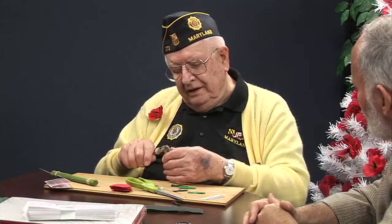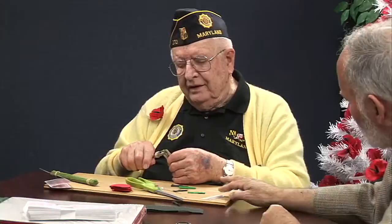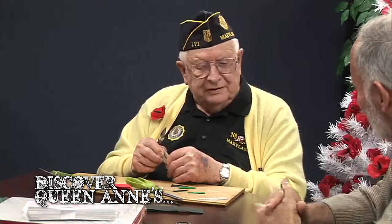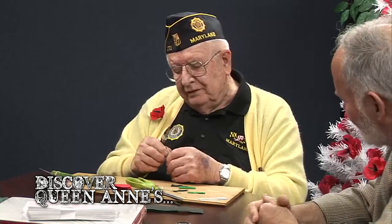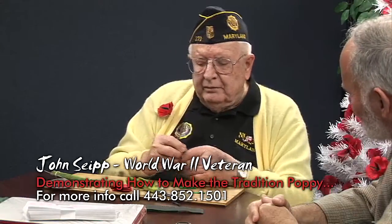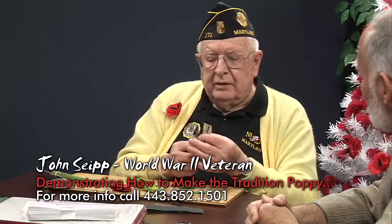Now if somebody goes to one of these workshops, you actually teach them all these steps and all these little tricks with the pieces of metal and everything? Well, yeah. You can take a beer can and make that with scissors. Okay, let's not encourage that with some of our veterans — they wouldn't like that very much to cut up their beer cans.